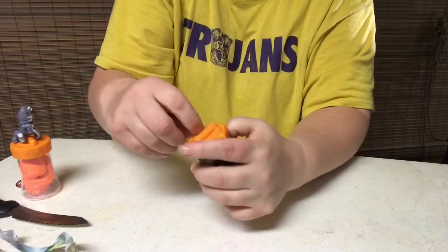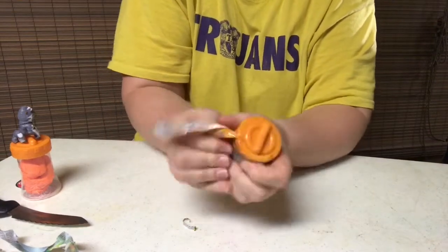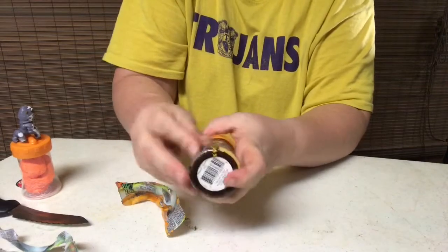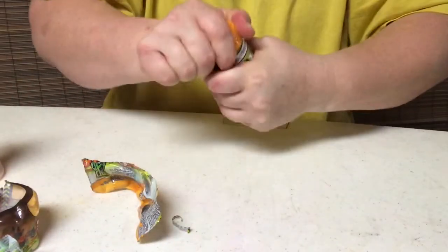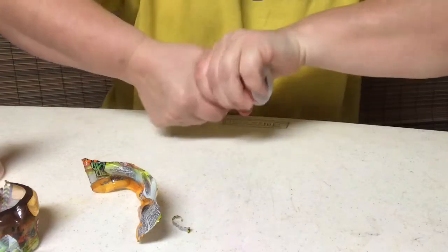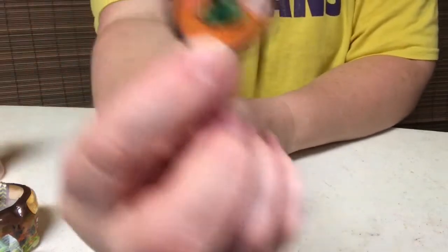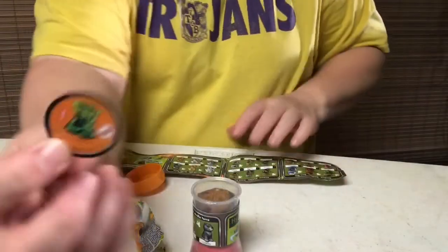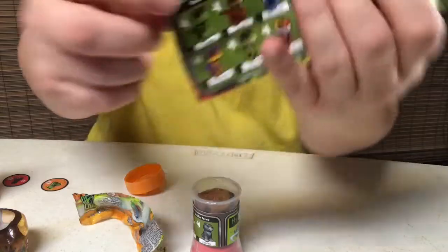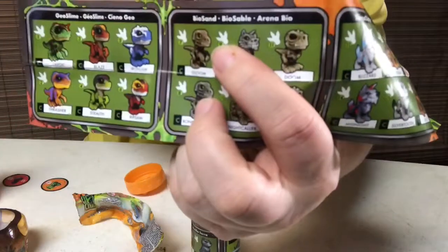Okay, I'm going to open the second one here and we'll see. Hopefully we get a different one. Open it up and see what we got. I know it's different because it has red slime on the bottom. So I'm going to open the top here. This says number one, Mad Lab, but I don't think that number one really means anything because number one is a Geo Slime and that is definitely not the one we have. I think we have one of these BioSand ones.